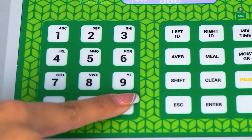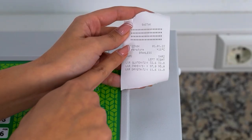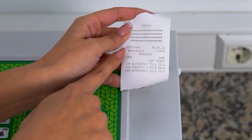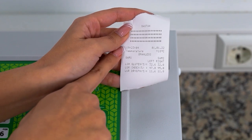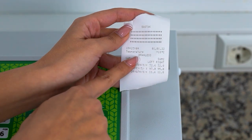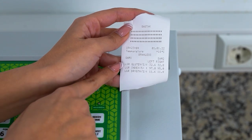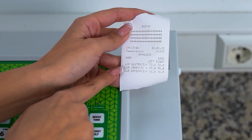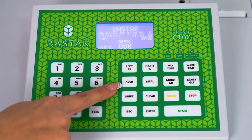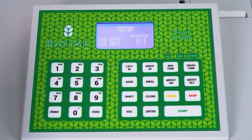By pressing the feed button, the output length of the paper is extended in order to tear off the printout more easily. The printout shows company information on the upper part, the time on the left and date on the right in the second line, ambient temperature in the third line, sample type in the fourth line, left and right sample names in the fifth line, and wet gluten, gluten index, and dry gluten values in the sixth, seventh, and eighth lines. When it is desired to take the average of the obtained values, the average values can be seen on the device screen by pressing the average button after the recording process.